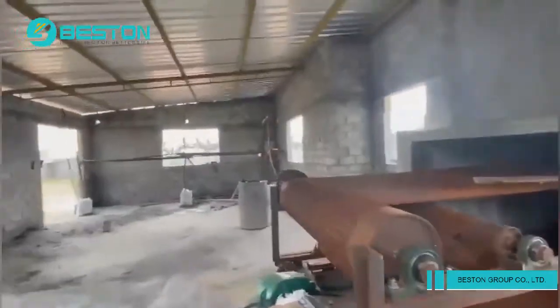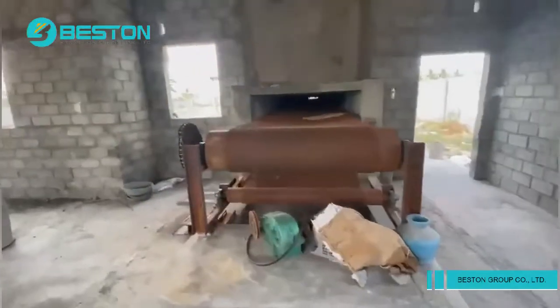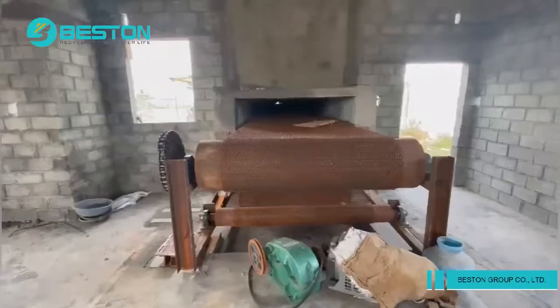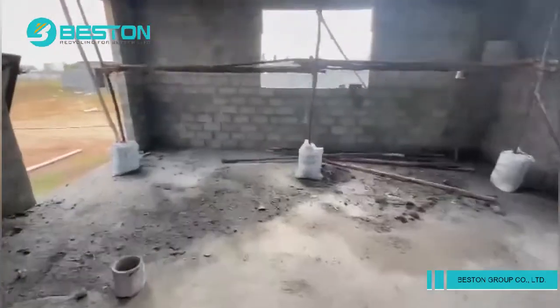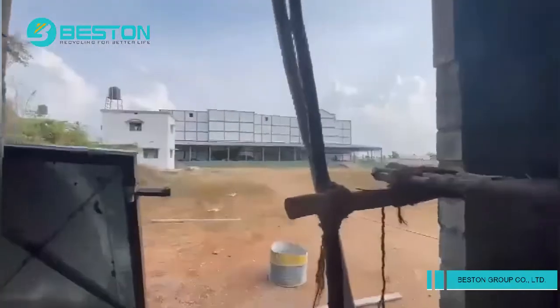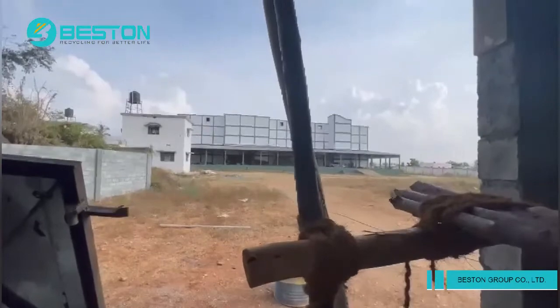Here we receive the totally dried tray. We can stack the tray here, or we can take it to the storage grading yard and keep it over there. Thank you for watching.